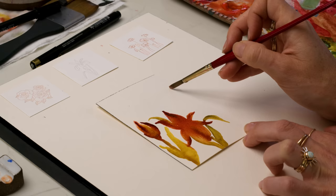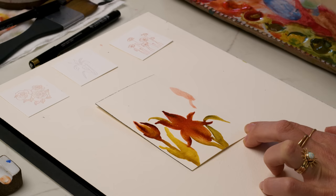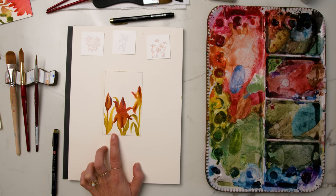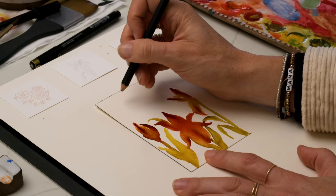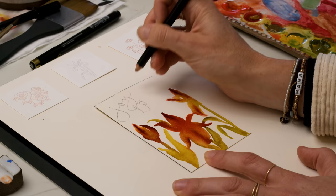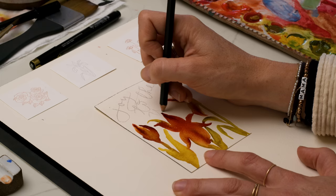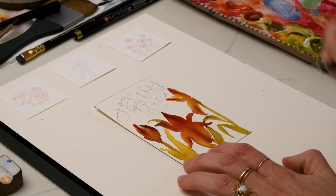Adding some more teardrop or almond-shaped petals with a little skirt. For the lettering at the top, we're going to do 'Joy to the World.' My sketch isn't going to be exactly what I do with my pen, but I'm just spacing things out to make sure we have enough room for everything, and then I can tweak it.